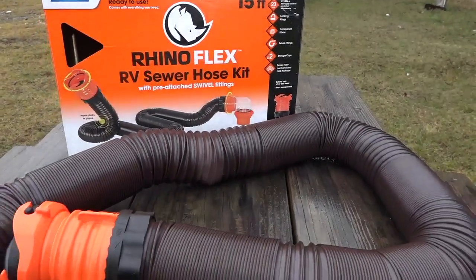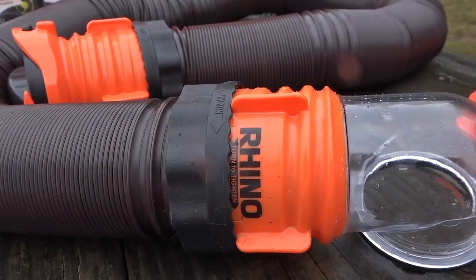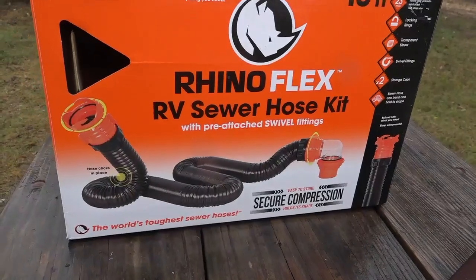That first sewer hose only lasted about six months, but my RhinoFlex has held up strong for over two years. The only reason I bought a new one was to show you what it looks like and because the new version has a clear elbow instead of a translucent one, which provides better visibility to know when I'm done flushing the tank. When I say it's a more expensive hose, it's really only about $30 versus about $20 for the cheaper ones. When you buy a cheap one and replace it every few months versus keeping a RhinoFlex for a couple of years, by the time you've replaced the cheap one a couple of times you've spent more on a less effective product. A sewer hose is definitely not something you want to cheap out on.